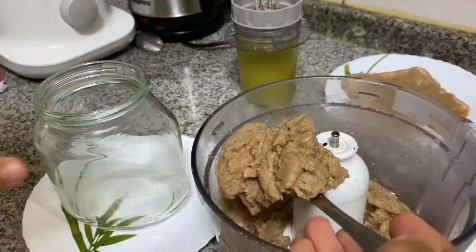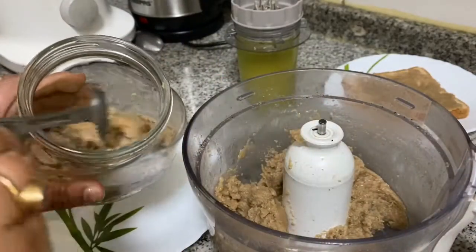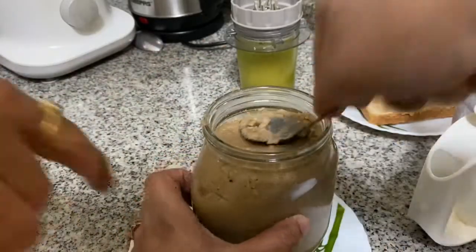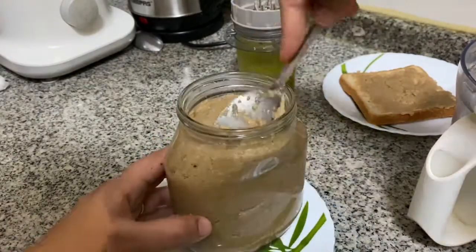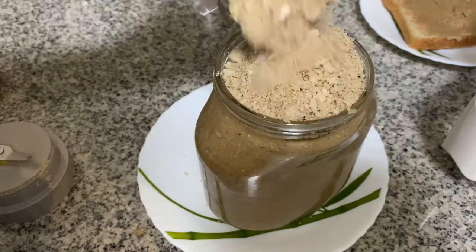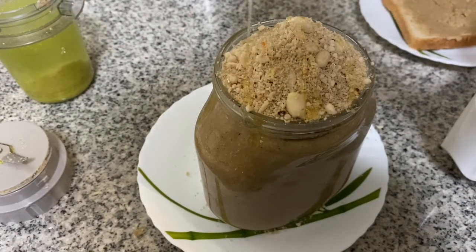This is not a store-bought product. At the supermarket, there is peanut butter available, made from roasted peanuts in a machine, also in a Nutella jar. This homemade version has a crunchy texture. You can also add peanut butter with honey as a garnish.